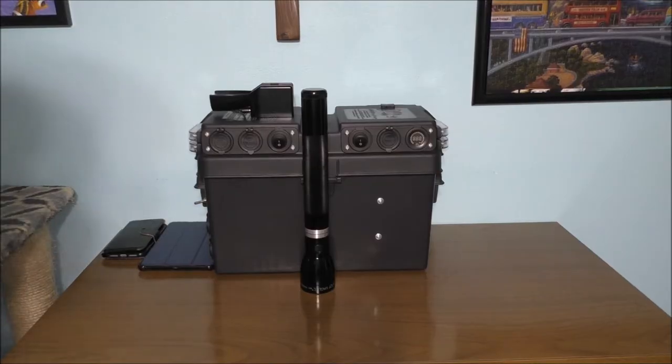This unit has only a 20 amp-hour, 12-volt battery. You can charge things like your tablet, camera, cell phone, or small radios off this battery bank. Let's go ahead and show you what I mean.